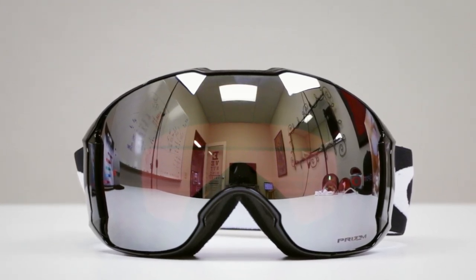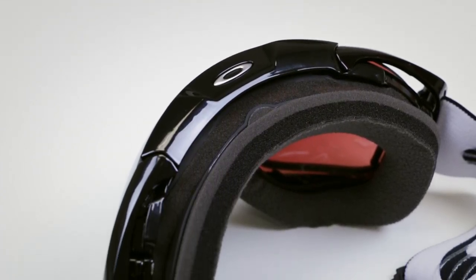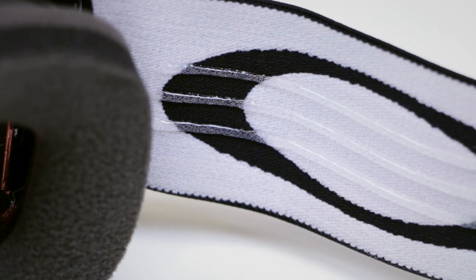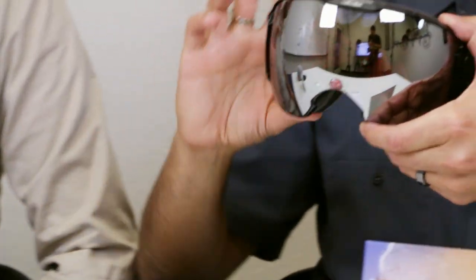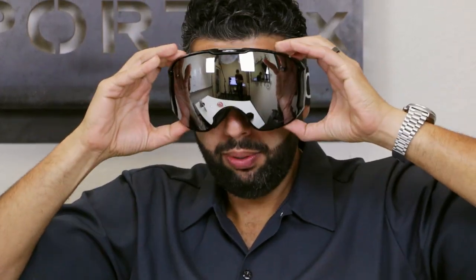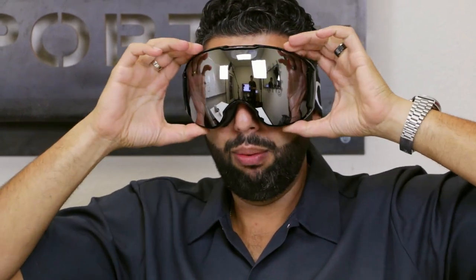That coating is called the F3 anti-fog coating. There's also another great anti-fog feature on these goggles: they are dual-pane goggles, which is really common now in really nice goggles. They have a dual lens with a little bit of air in the middle, kind of like a dual-pane window, which helps prevent fogging. This is the Airbrake XL — it has triple foam, and the last layer of foam is moisture wicking.